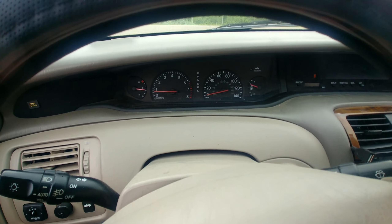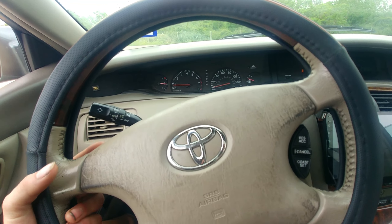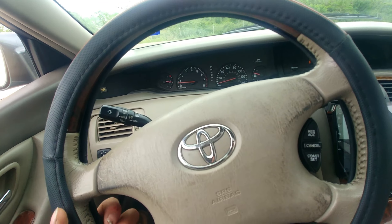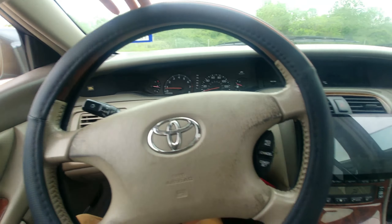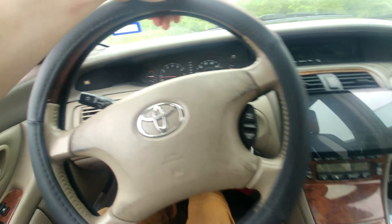This car can go up to 140 miles per hour. But the newer Avalons — I heard that they can go up to 200 to 250 miles per hour. I don't know how true that is, but anybody who's an Avalon fan, let me know.